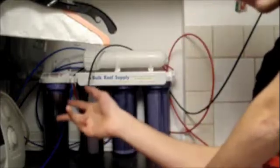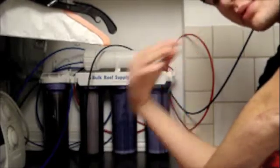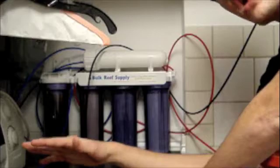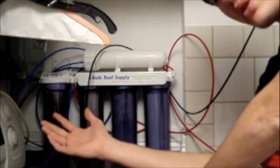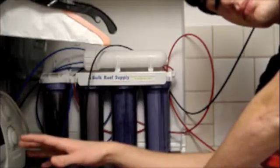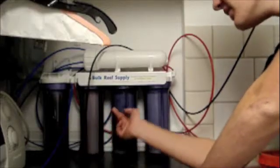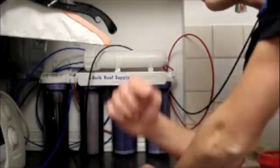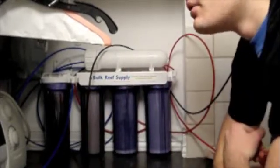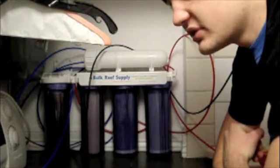I also forgot to mention: I use cold water in my reverse osmosis. I've been using this system for a year with no problems. As for accessories like membrane flushing — forget about it, you don't need it. This unit runs for about three hours and fills up the whole bucket I showed you.